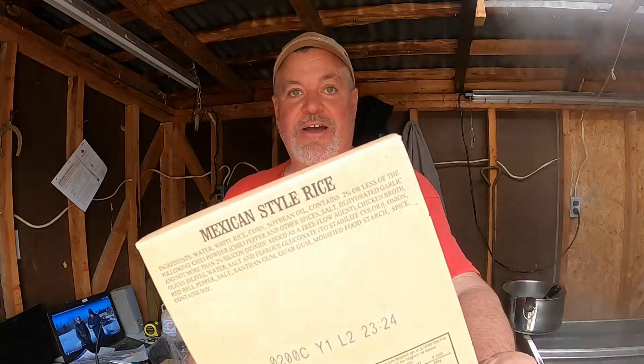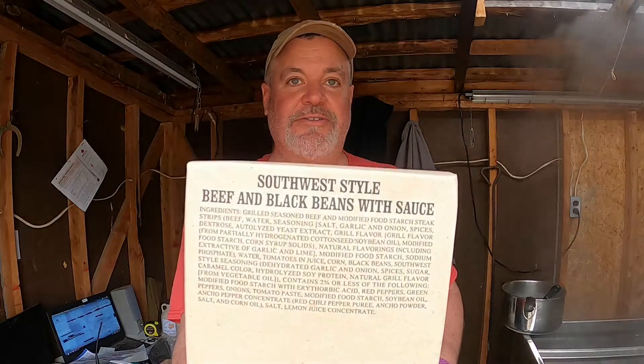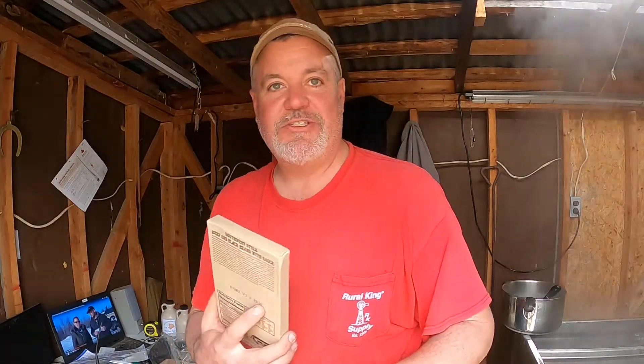And there's Mexican style rice and the southwest style beef and black beans with sauce. Let me get some of this stuff opened up and heated up and we'll see what's in here.